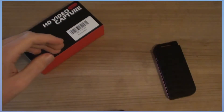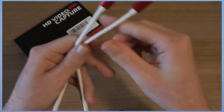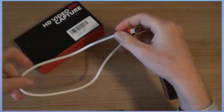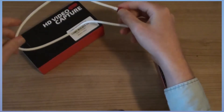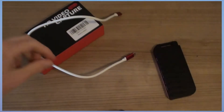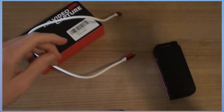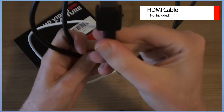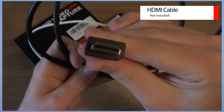I already took the items out of the box to show you what's included. It comes with a USB Type-C cable — and if you buy the normal USB version, the 323, then you get a normal USB cable. An HDMI cable is not included.